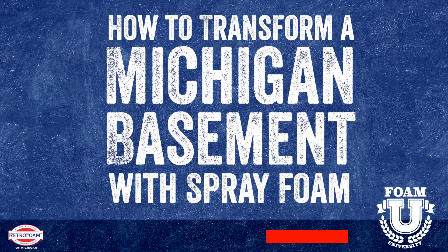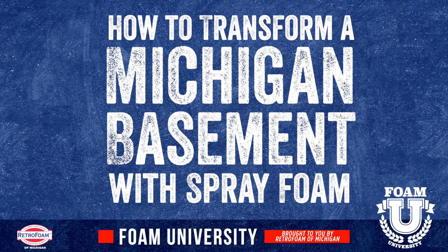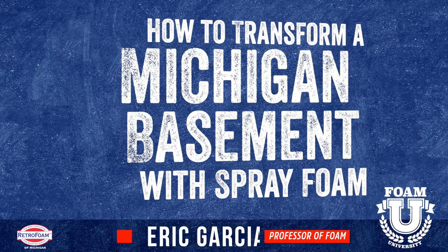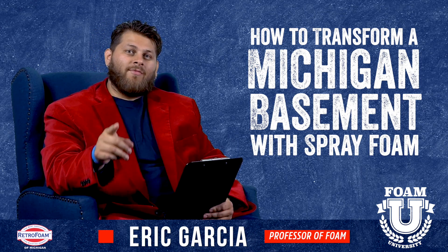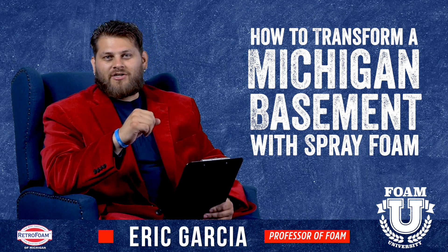Can you use spray foam insulation to help transform your Michigan basement? Welcome to Foam University. Today we're going to discuss how spray foam can help you transform that Michigan basement.